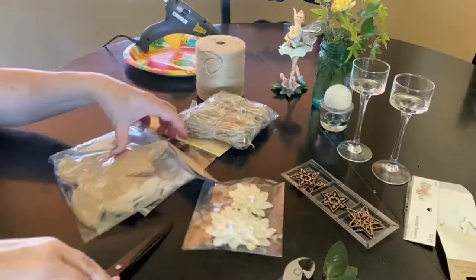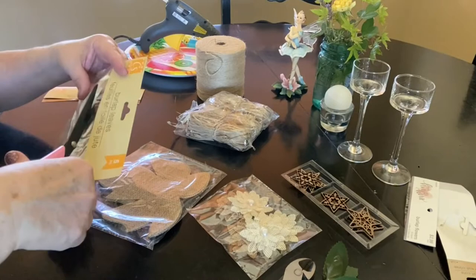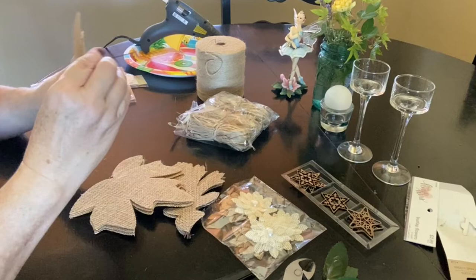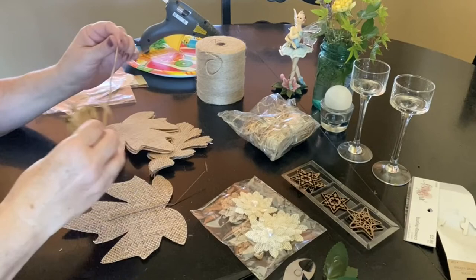I also wanted to create a leaf banner for my fireplace mantel, and I had picked up these burlap leaves — oak leaves and maple leaves — at the dollar store, which I thought were really cute. When I opened them, they had these wires attached and they were a little sticky, so I took some twine and covered them, hot gluing a little twine over the top of it, which made it look kind of like a little stem at the top of the leaves.